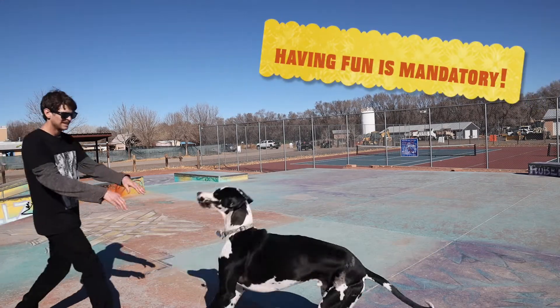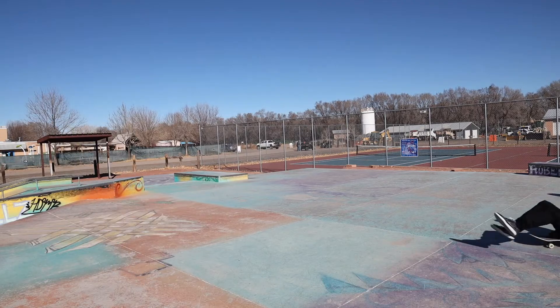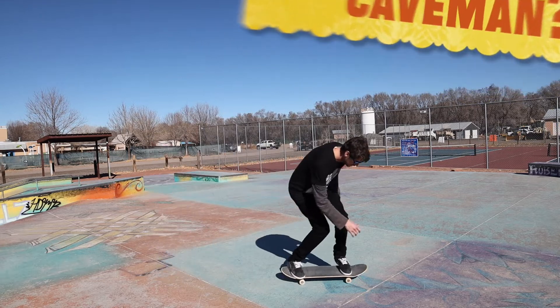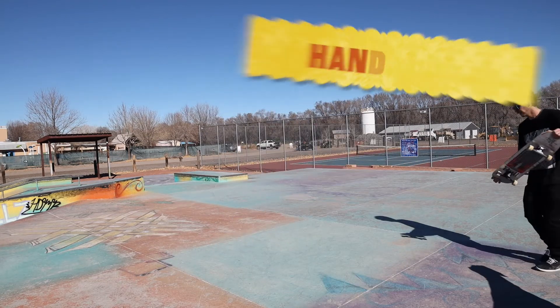Don't forget to have fun — jump around if you can. Coffin — ooh, spooky. And I don't know if this is actually that trick but let's pretend. And a handstand.